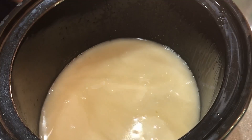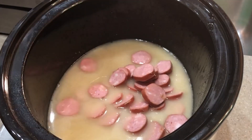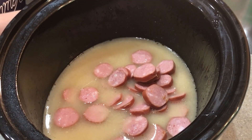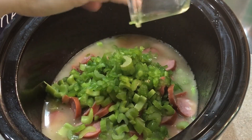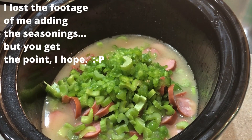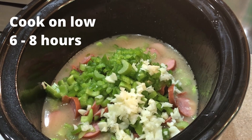Then we're going to add in almost all of the ingredients: sausage sliced into about half-inch slices; okra if you like it — we don't eat okra so we skip that; celery, green pepper, a medium onion — we don't do onions either; three garlic cloves; half a teaspoon of pepper; a quarter teaspoon of salt; and a quarter teaspoon of cayenne pepper. Put it all in, give it a good stir, and then cook on low for six to eight hours.